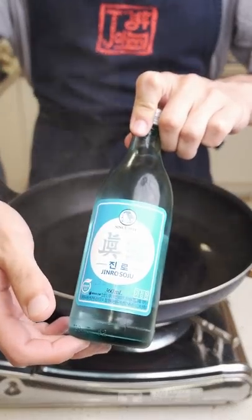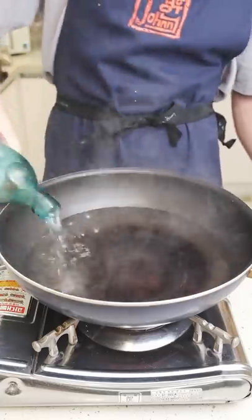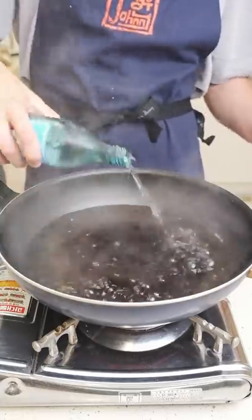I'm filling a wok-style pan halfway with water, then adding about a cup of soju. There are other ways to do this, like adding vinegar to the water or boiling it with a daikon radish.